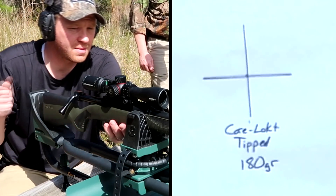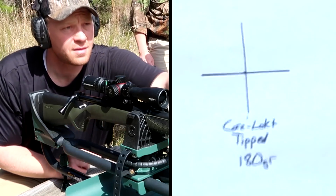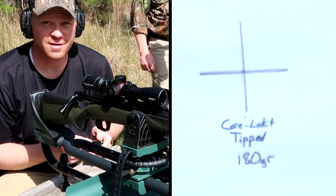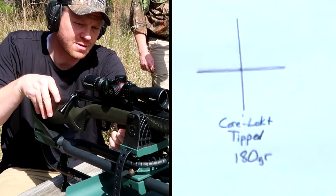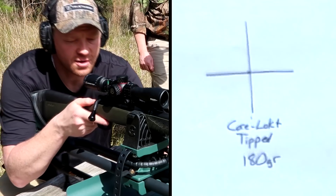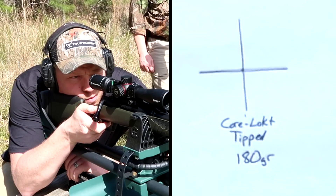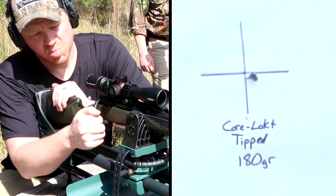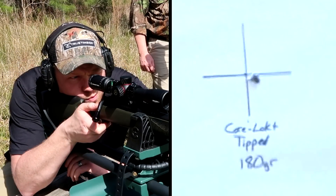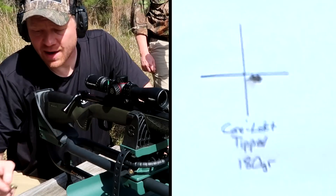Now we're stepping it up to the 180 grain Remington Core-Lock Tipped. It's also worth saying I'm not slowing down to let this thing cool — a lot of people say you can't get good groups with a hot barrel. That barrel is too hot to touch and we just put three in the same hole, so fooey on all y'all that tell me that. Here's the 180 grainers — if it likes the 150s and 168s that good, I'm going to guess it's not going to like the 180s as much, but you never know. Point of impact is still on from when I sighted it in with this ammo.